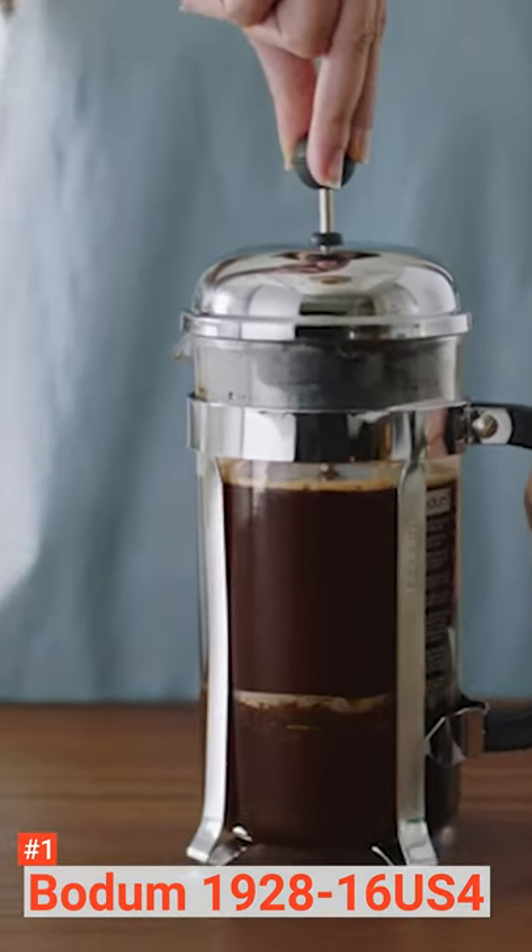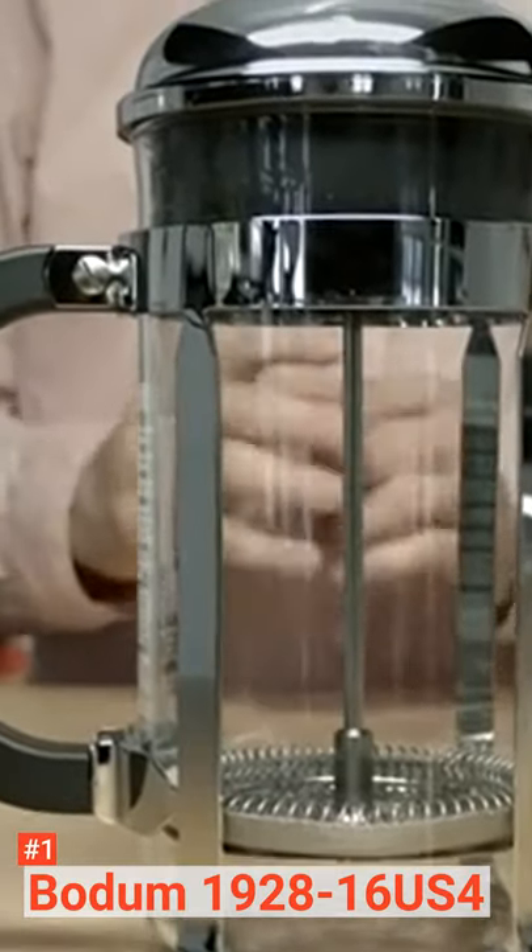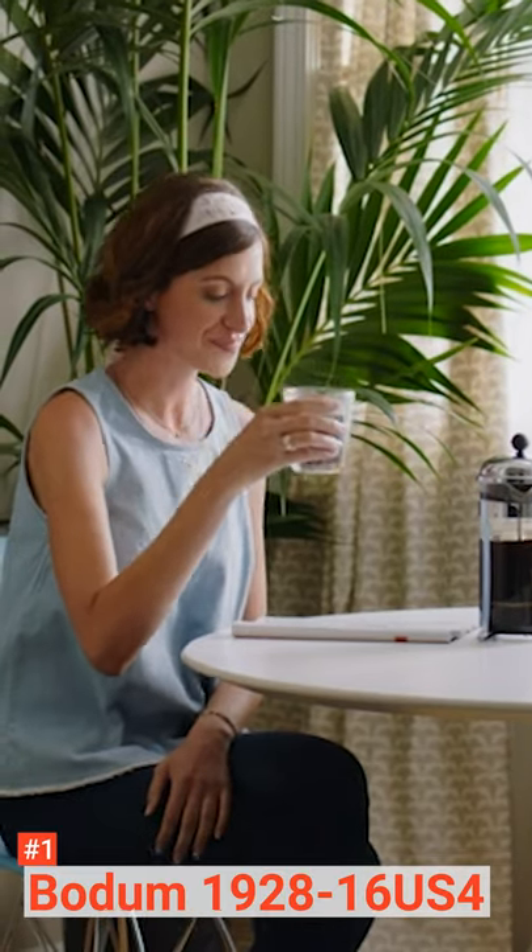The Bodum 1928-16 US4 French Press is perfect for anyone looking for a long-lasting coffee maker to extract a full flavor from their preferred coffee grounds.